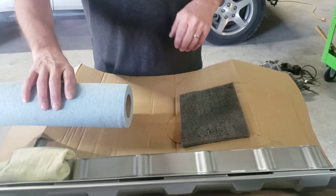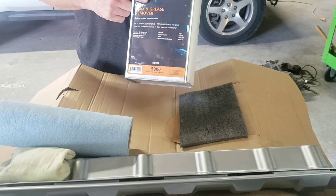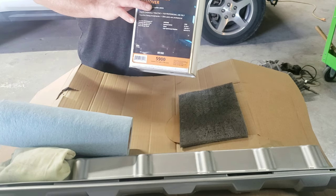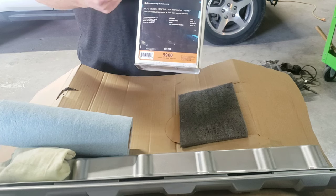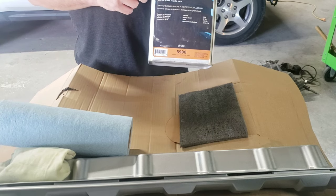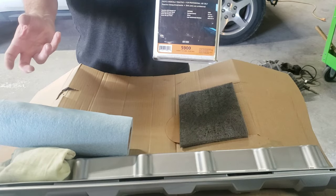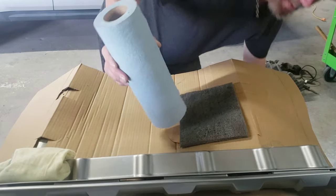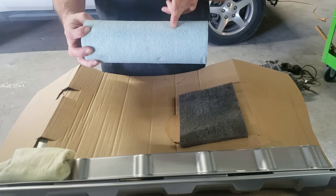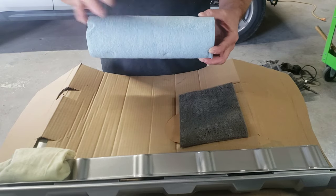The next thing you need is wax and grease remover. This is a product I purchased at O'Reilly's — it works beautifully. You can purchase stuff online or you can use rubbing alcohol, but this would be ideal. I'll put links in the description to all these products. You want to be able to remove any dust or contaminants that are on the bumper before you paint it. You wipe it on with a lint-free paper towel and then wipe it off — it's very important that you wipe it off because it lifts the contaminants and then you remove them.